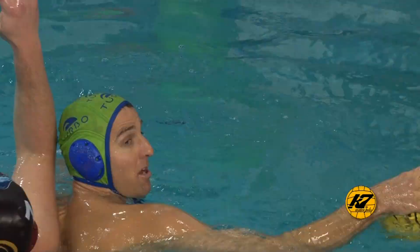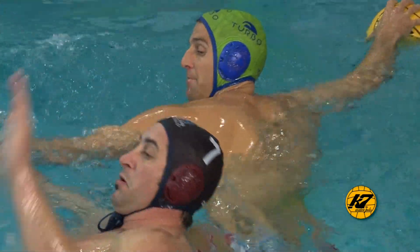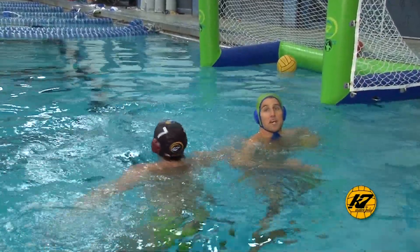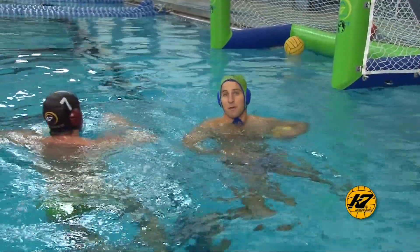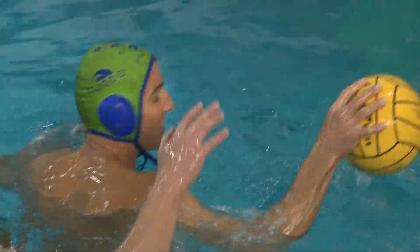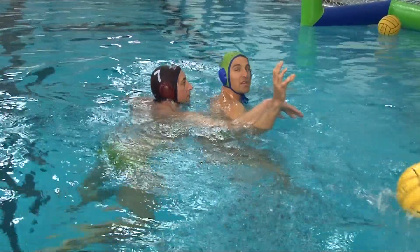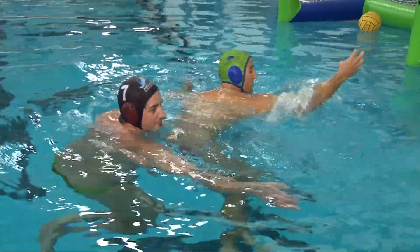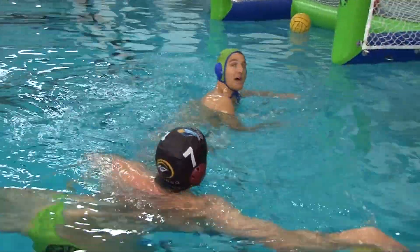I'm immediately going to take the ball, put it out in front, pop my hips, and get my dominant hand forward, protecting the ball so he can't just take it right away from me. A lot of beginner players will make a good move and come inside, but they'll keep their shoulders square and the ball can get knocked out. So come inside, immediately turn, and get the ball out in front of you.